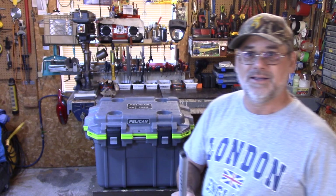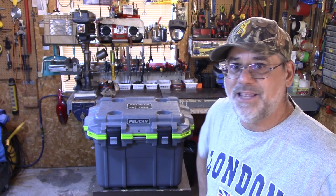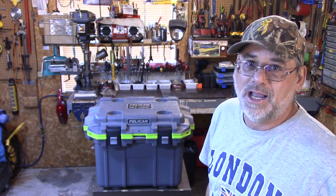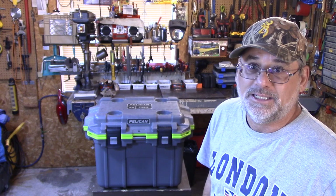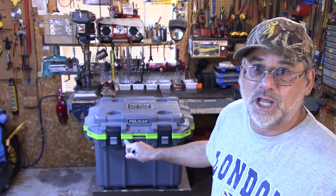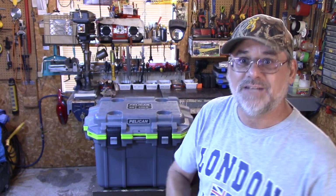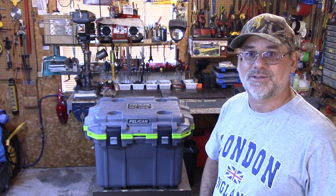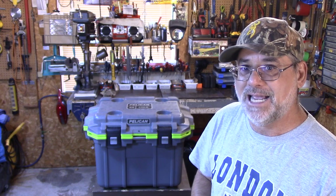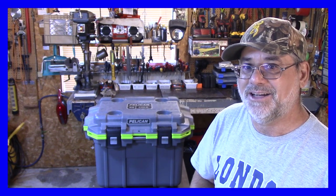Thanks for joining me — that was my first review of the Pelican 30 quart. This thing is just better than sliced bread. If you're thinking about getting one and don't mind the cost — they are expensive — but for me this is just ideal for my needs. I can figure out exactly how thick of an ice block I need for how long I'm going to go. I'm going to do another video in the future to see exactly how many days I can get out of one of these coolers with a seven and a half inch block. Subscribe and come back for that. Cheers.